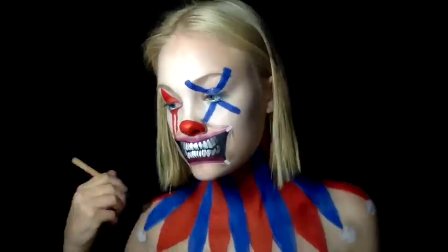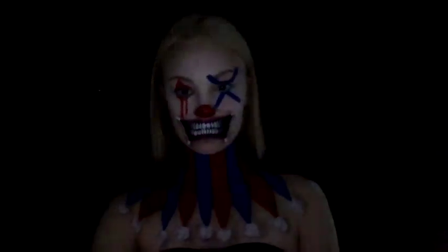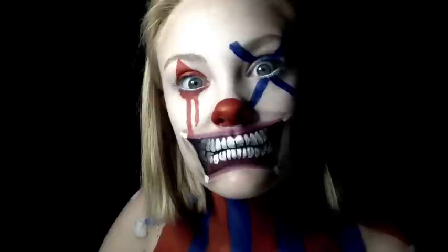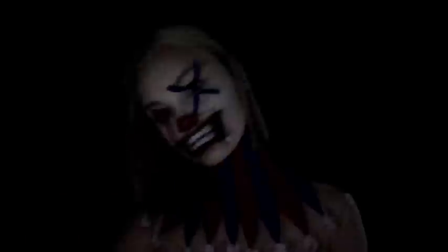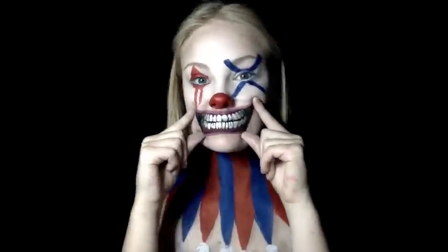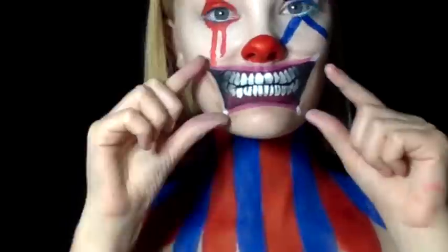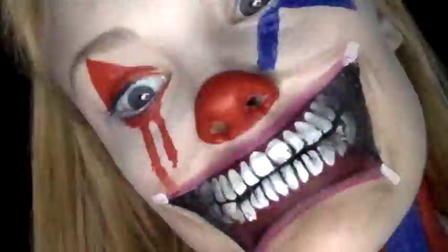I hope you guys really like this super creepy look! Give a thumbs up and comment if you like these types of things, or if you want to see more gore from me before Halloween. I've got a couple of ideas coming up for some really last-minute Halloween costumes, so don't worry if you think you aren't organised yet. Subscribe if you want to support me — thank you so much, bye!